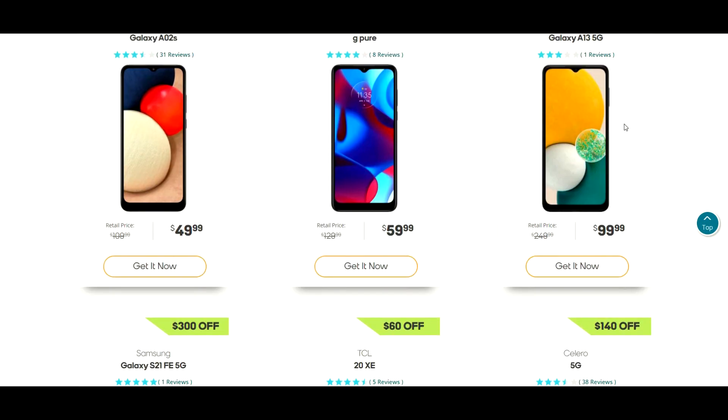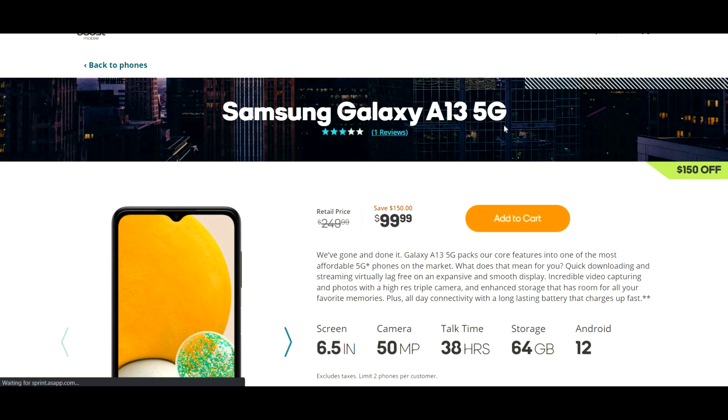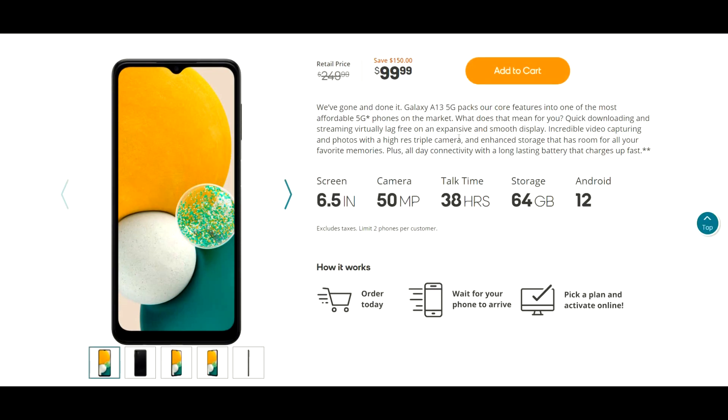And at Boost Mobile, this phone will be $100 when you open a new line, and has a retail price of $249 on their end. I think both of these are actually pretty good deals, so it's up to you to choose which carrier works best for you.